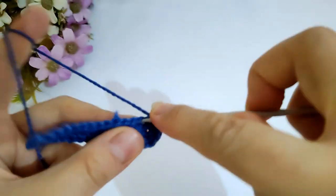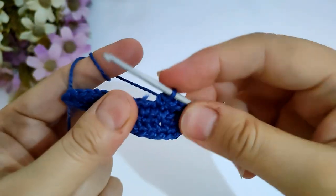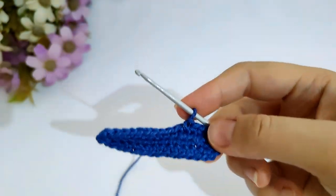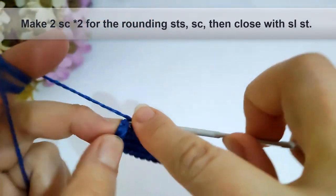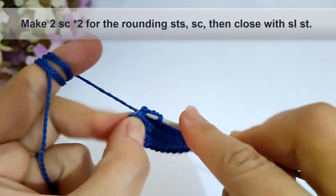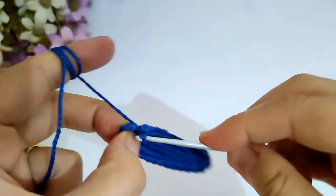Then turn around and make single crochet into every stitch until I arrive to the rounding stitches for the other side. Now I have arrived to the rounding stitches for that side, so I will make two single crochet into every stitch for the next two stitches, then make single crochet into the last stitch and close with slip stitch.